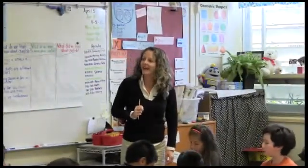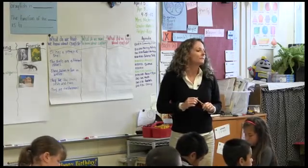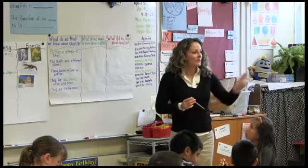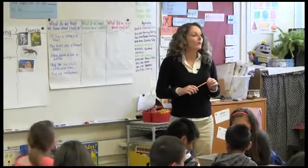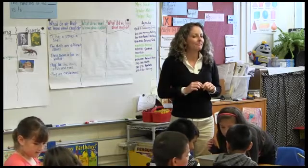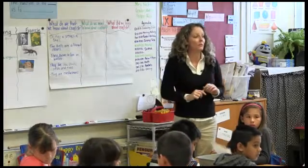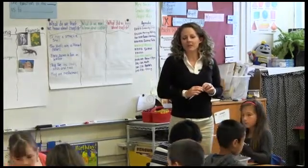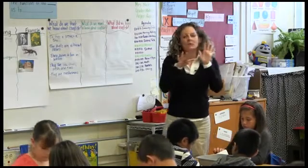I think the ears are the antenna. All right. Do crayfish have walking legs? Yes. How many? Ten. So we had ten? Well, that's why we counted at first, but then we changed it to eight. Lauren, can you say it loud so they can hear in the back? She said we see two little ones, and maybe those little ones — they're not sure if they're walking legs or not.